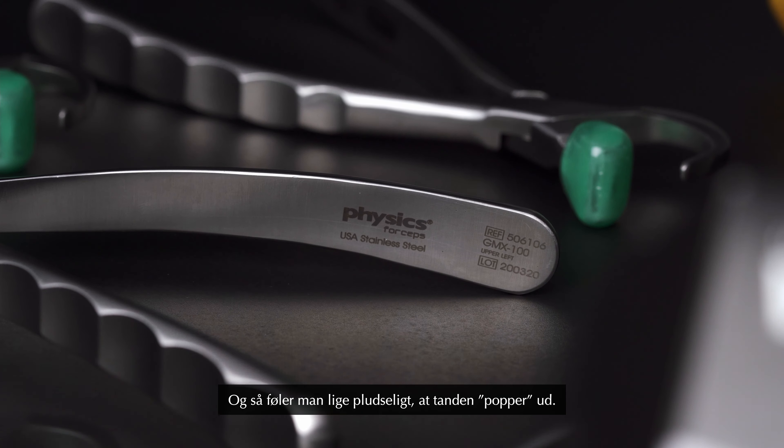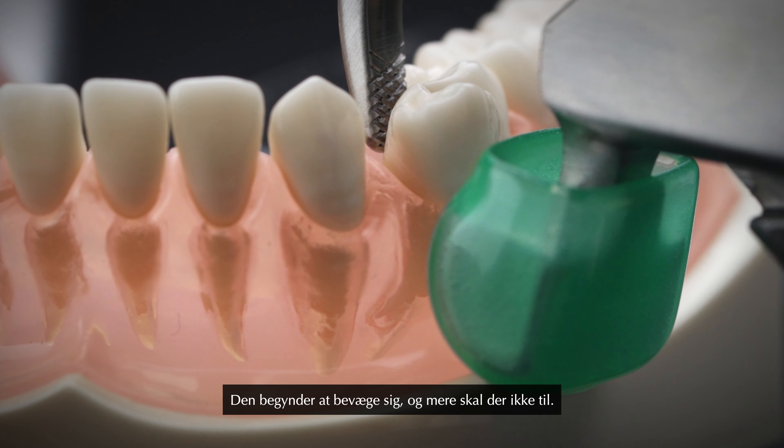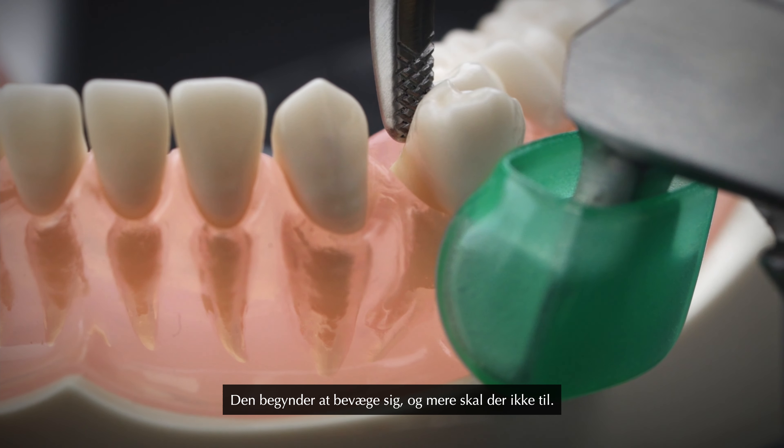And then all of a sudden you feel the tooth like popping. It starts moving. And that's all you need.